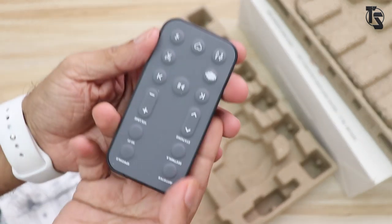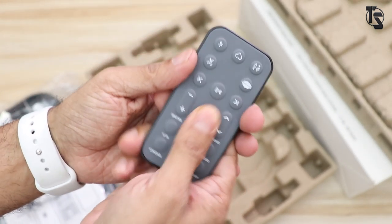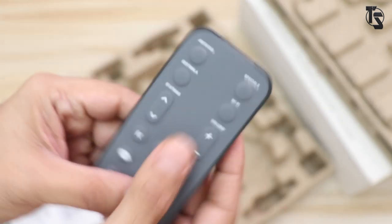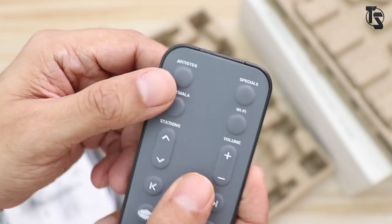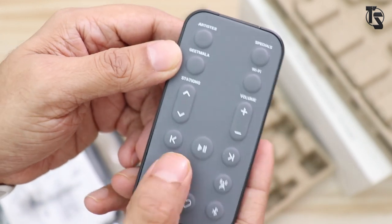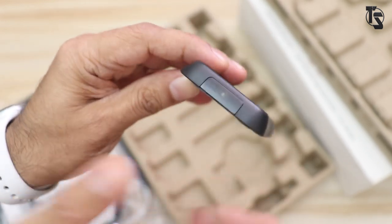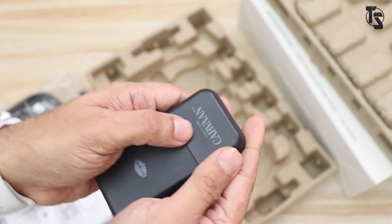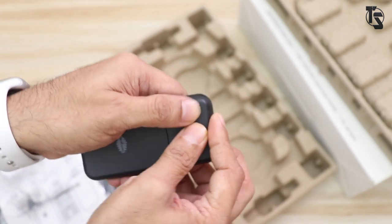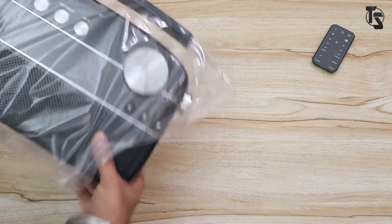Let's have a closer look. The build quality is pretty nice — it's made of plastic with a rubberish finish and very tactile buttons. Right here on the top it says artist, specials, Geet Mala, Wi-Fi stations, volume. Basically got all the controls. It seems like an infrared remote, and it already has a battery inside — this battery should be easily available.